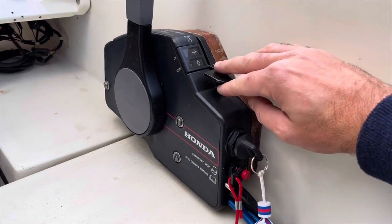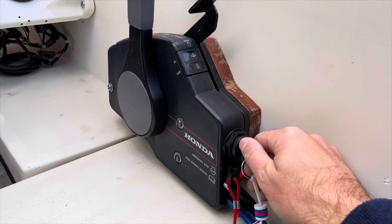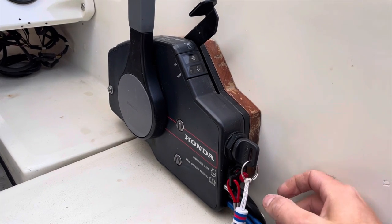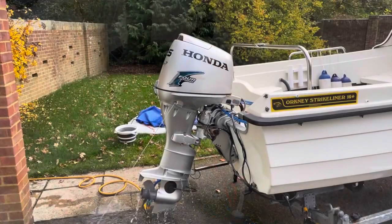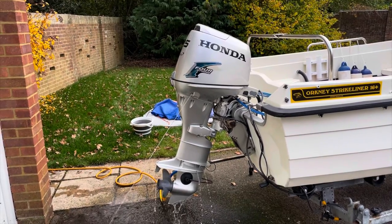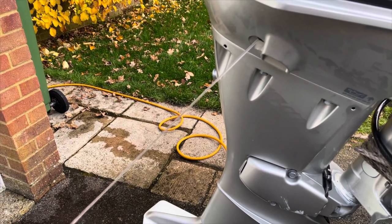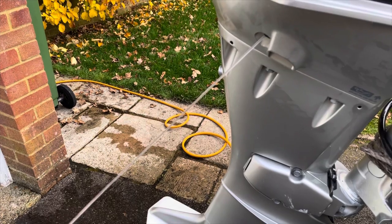The last thing to do is set the fast idle lever to about halfway and then you can go ahead and start the engine. If there is a strong jet of water coming out of the telltale, then you know the water pump is working correctly.